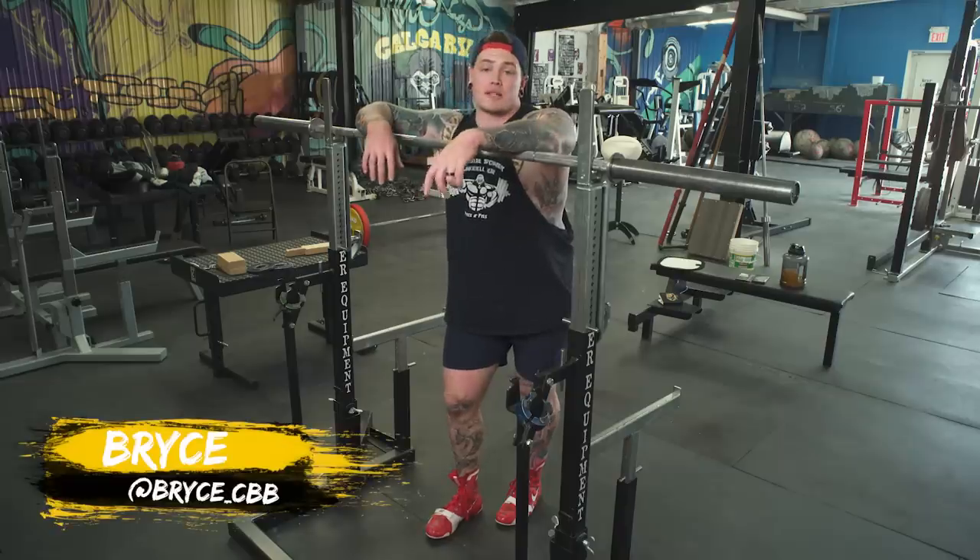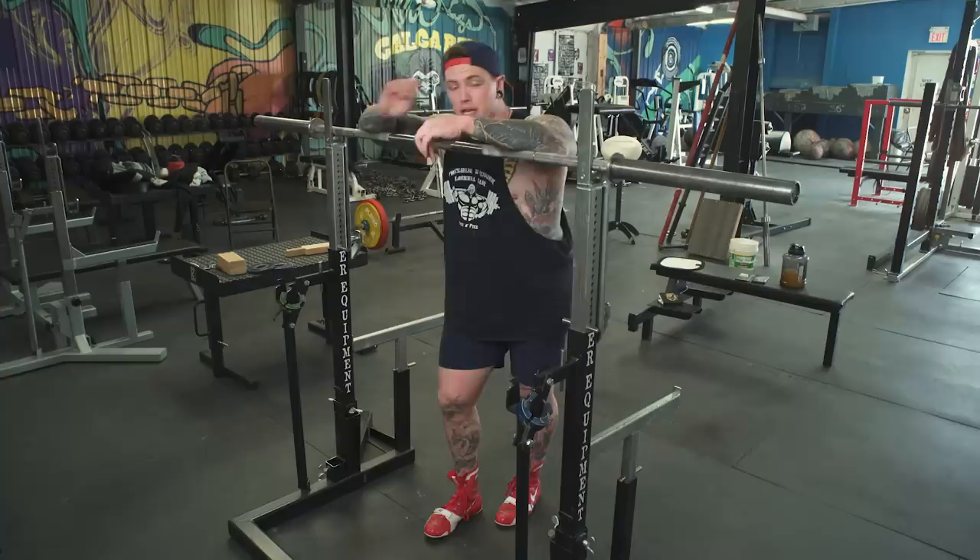What's up guys, welcome back to Calgary Barbell. Today we're gonna give you some squat tips and tricks. This is one of the number one mistakes I see, and that is improper shoulder blade positioning and movement in the squat.